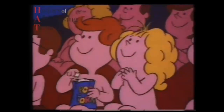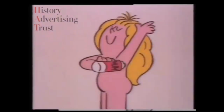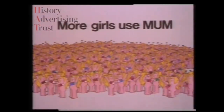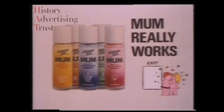The other night, Emily and a friend went to the pictures. But right in the middle of the big love scene, Emily's boyfriend wanted to change seats with somebody else. You see, Emily had gone out without her Mum. And as every girl knows, Mum helps keep you fresh, fragrant, and dry — which is just one of the reasons why more girls use Mum every day than any other antiperspirant deodorant. So now wherever Emily goes, her Mum goes with her. A girl's best friend is her Mum, because Mum really works.